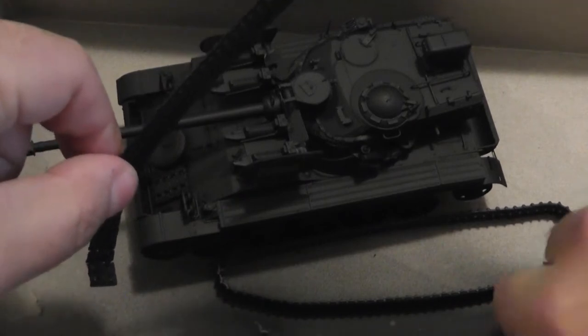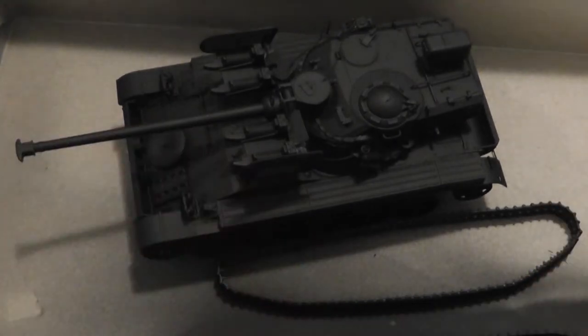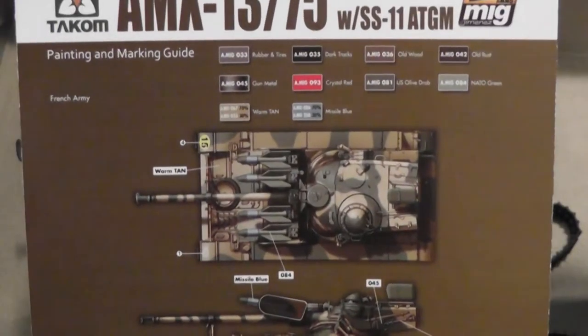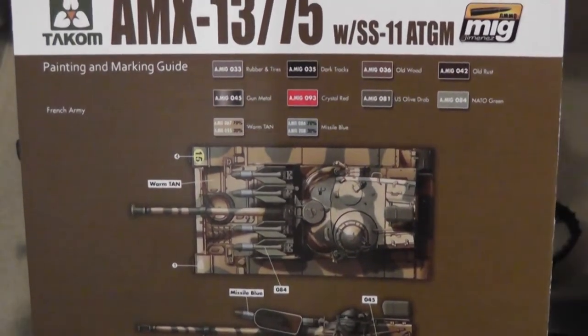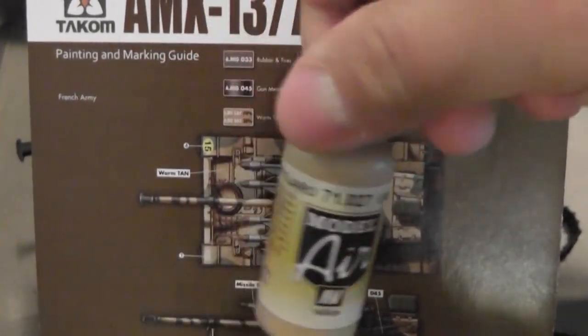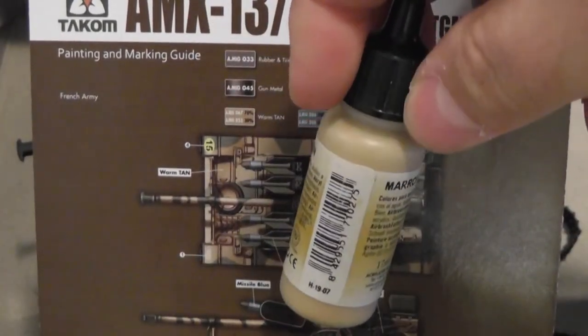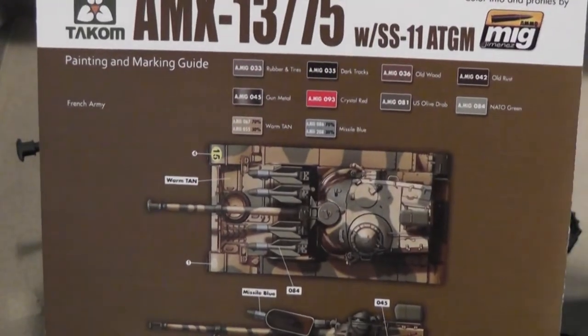The tracks are kind of fragile, so I kind of broke this one in half, but no big deal — easy enough to glue back together. Going with this painting scheme here. The base coat is a warm tan; the closest color I have is this light brown by Vallejo. Once it gets a little weathered up it'll darken a little, and I think we'll be fine.